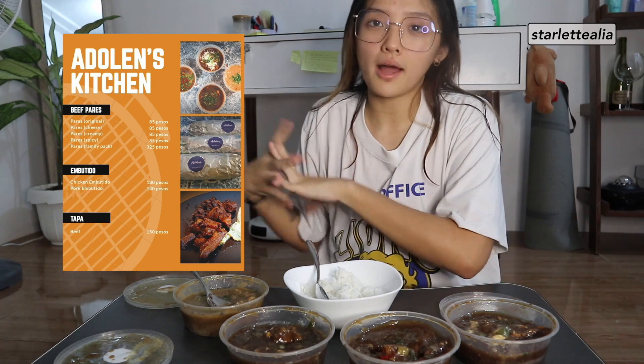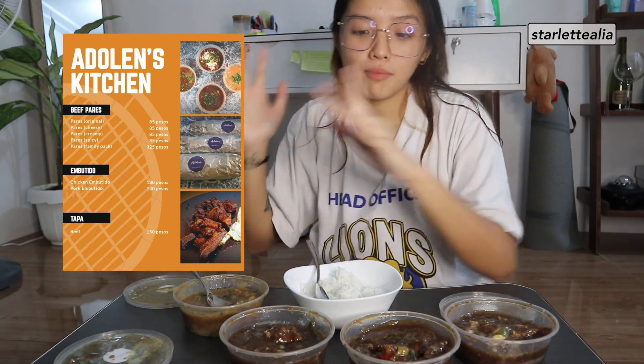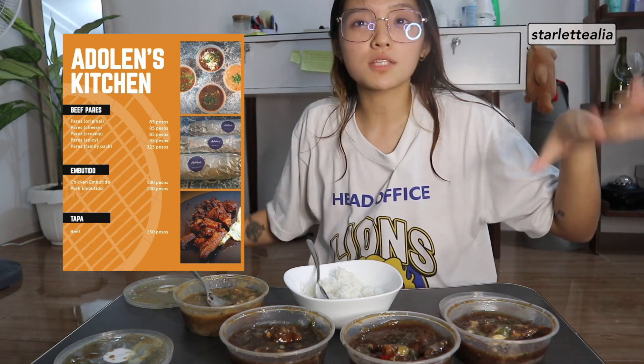If y'all didn't know, they are an online food store who sells Beef Pares, Embotido, and Beef Tapa. And their Beef Pares comes in four flavors. So the first flavor is this one — actually, I'm not sure because when it came here there were no labels. But I trust myself.